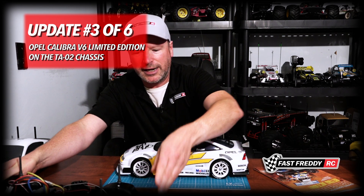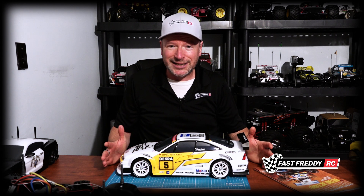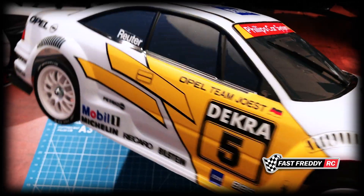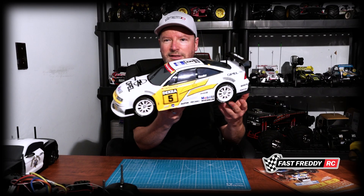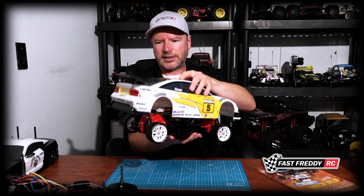I have a build series on the Opal Calibra V6 on the TA02 chassis, which you can see here if you wanted to follow along. I finally got to deckling it up and I think this has turned out awesome — it just looks so cool. I've still got the mirrors to work on. You have to paint those yellow and as it's molded in black, it's taking me a bit of time. But I'm getting close to finishing this up completely and then we'll go and do a road test.